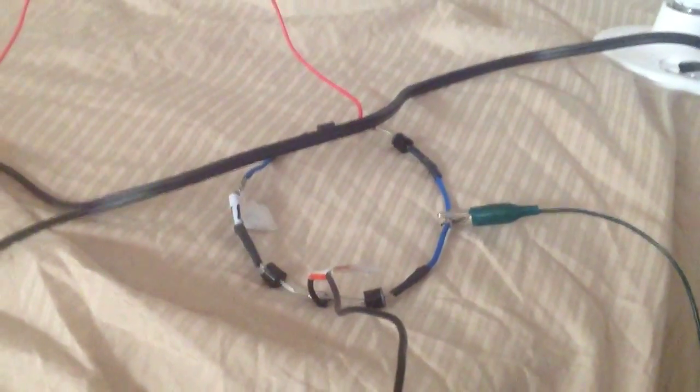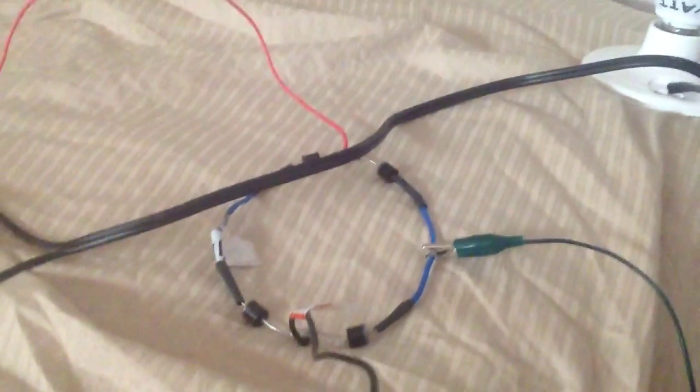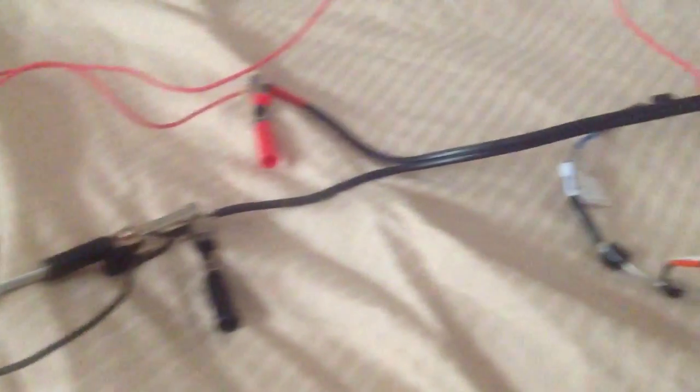This is my diode bridge — a 4 diode bridge. Just showing the wires here. That big thing right there, that's a ground. I'm grounding on the negative side of this thing and running it right back up too.